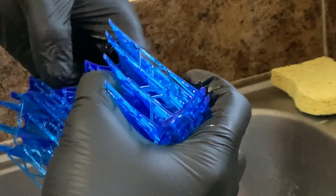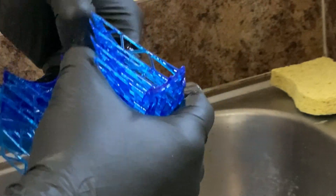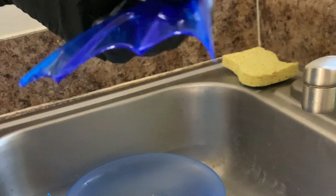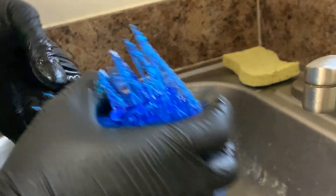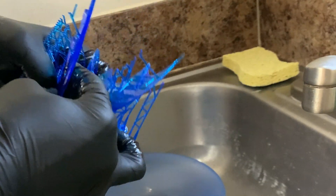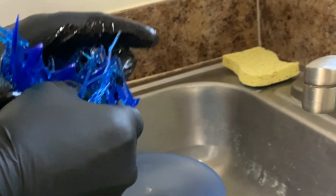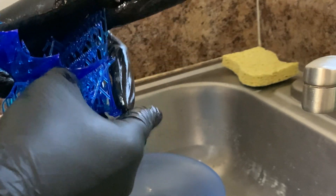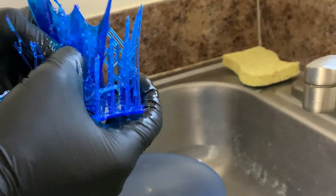I've never done one this tight before, so this is a little harder than the little prototypes I did before. But that's okay — there we go, see it comes off right like that. So we got that one, we'll drop that in alcohol. There are going to be some little supports I haven't gotten yet, and we'll get them as we're rinsing. We can throw all this away.